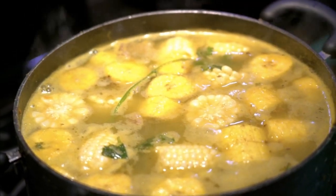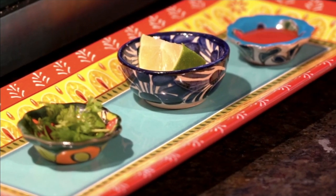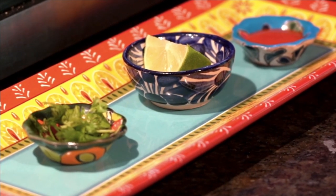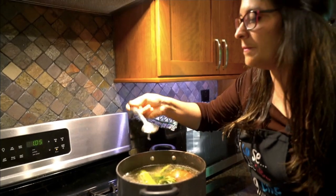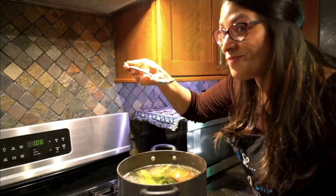When you're ready to serve, cut some more fresh cilantro, lime, and your favorite hot sauce. Make sure you taste it, adjust the salt content, and of course if you don't need any more, you're good to go.